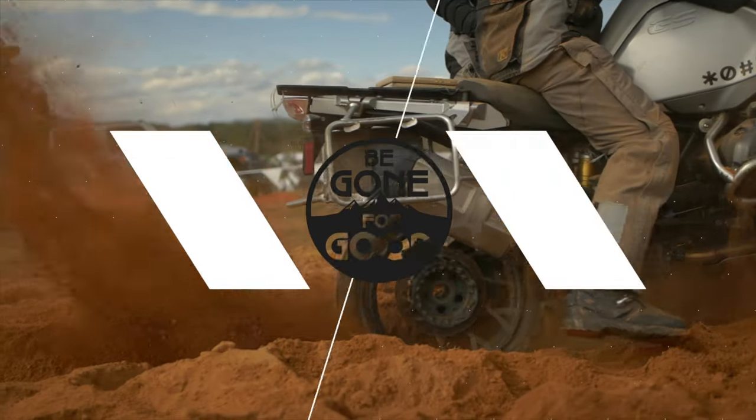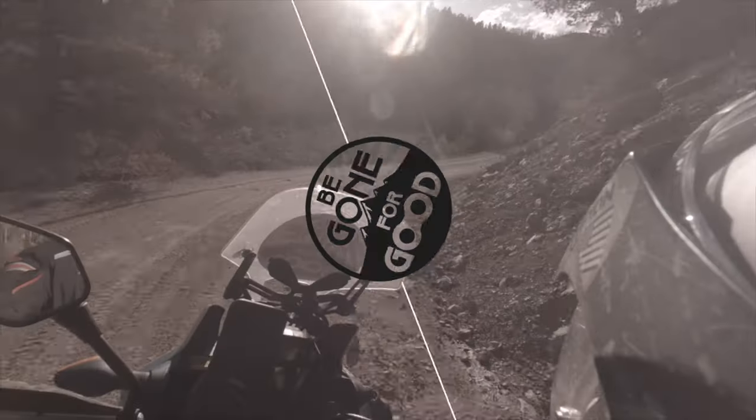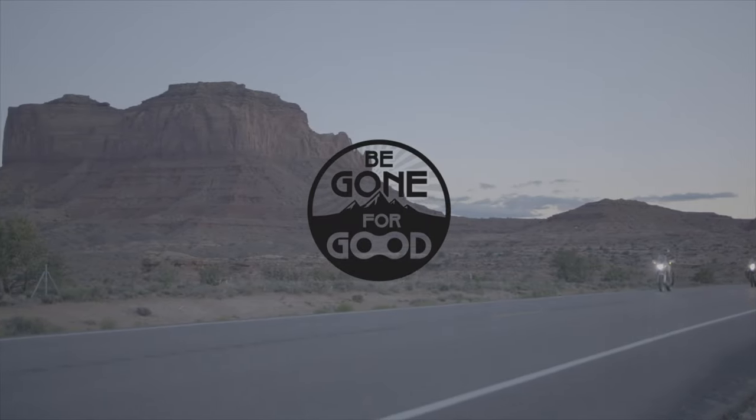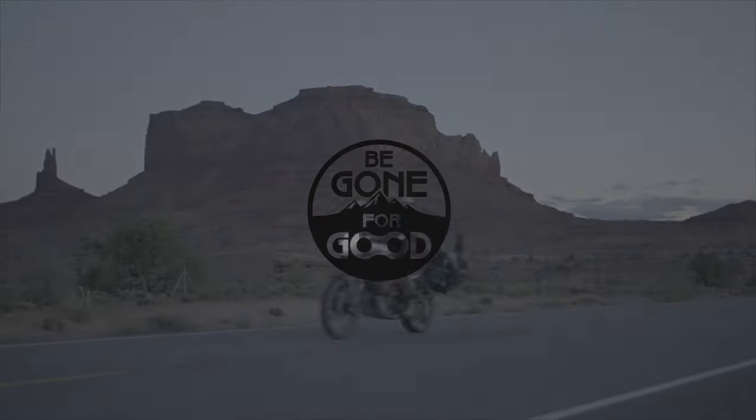Today we're going to talk about the first five upgrades you need to make for your new Africa Twin. Hey, this is Chad with Be Gone For Good. We do videos all about adventure motorcycling — from the bikes we ride, the trips we take, the gear that we use, tips, tricks, tutorials — anything under the sun when it comes to adventure motorcycling, you're going to find it on this channel.